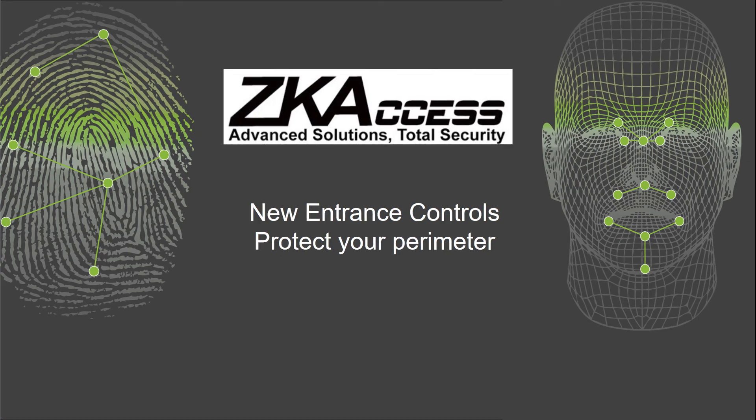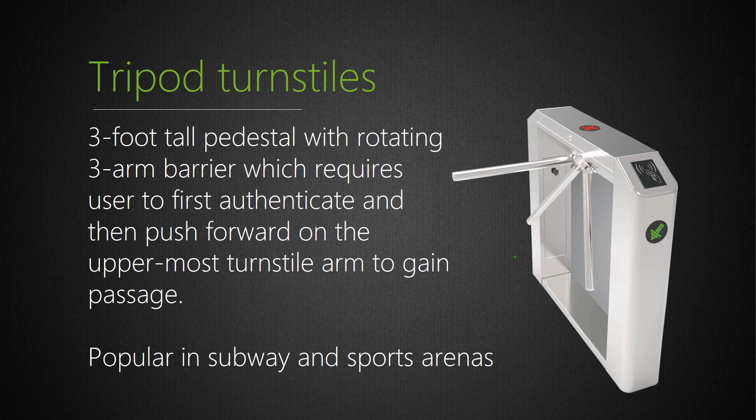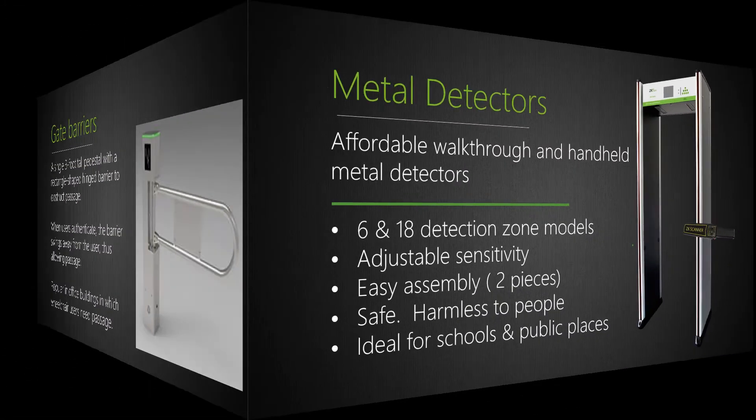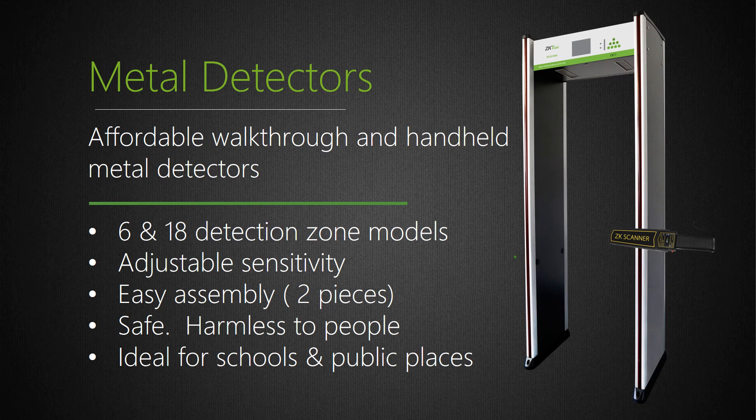Entrance controls for protecting your perimeter: you've protected your building, but have you protected your perimeter leading up to your building? ZK Access now offers a variety of secure and affordable turnstiles, available in single and dual lane models. All our turnstile models have the choice of either RFID or biometric integrated access control readers. We also offer gate barriers for customers for whom traditional turnstile lanes are too narrow. All our gate barrier models also have the choice of either RFID or biometric integrated access control readers. We now also manufacture walkthrough and handheld metal detectors. ZK Access metal detectors are secure, safe, and very affordable.